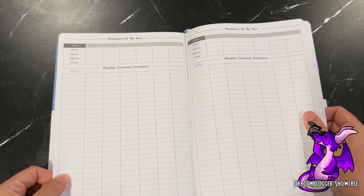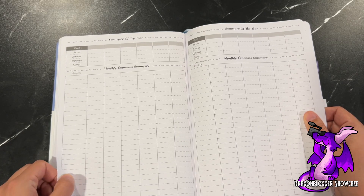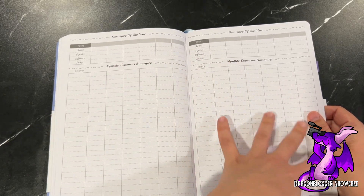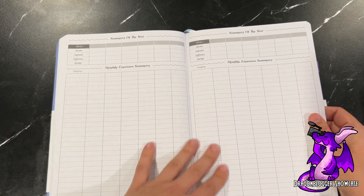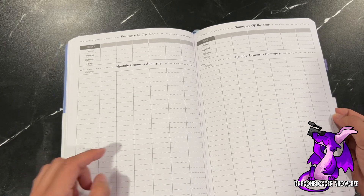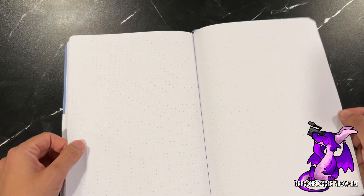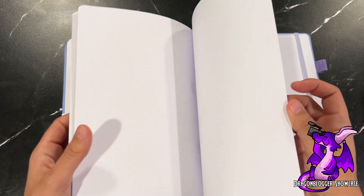There's a summary of the year — income, expenses, different savings — which is a very cool little graph that would be amazing to look at at the end of the year and see how everything played out, including all your expenses throughout the whole year.